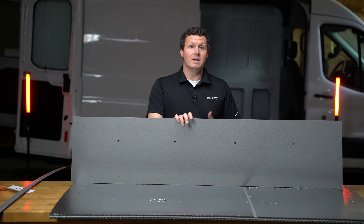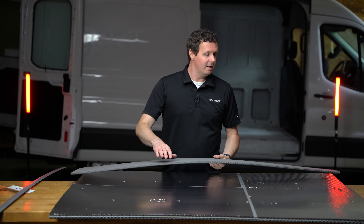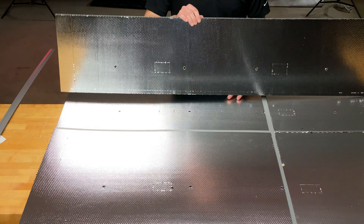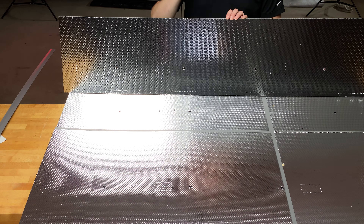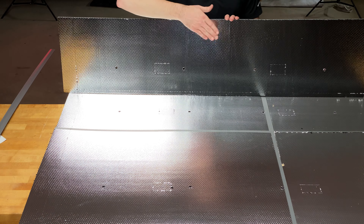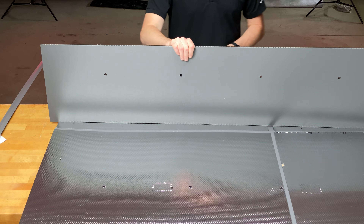These liners really protect the interior of the van because there are no interior panels there — that's the primary benefit. What Legend did, because they're essentially covering all of the interior of the van, is they added a layer of insulation behind the panels to help keep road noise down and help control temperatures back there. So that insulation is a bonus added to these panels.